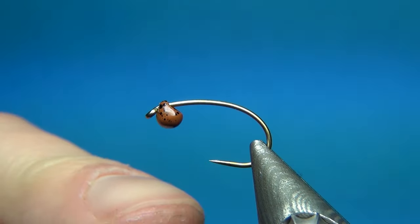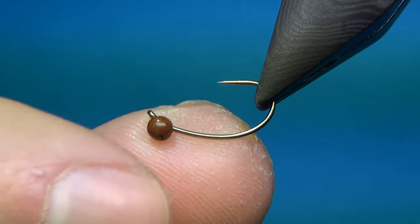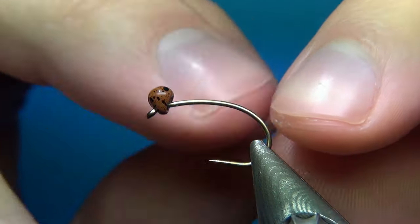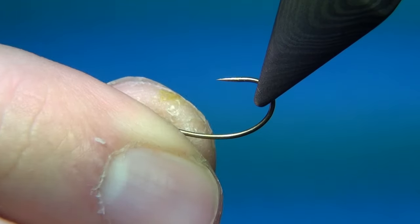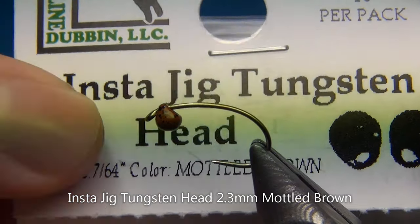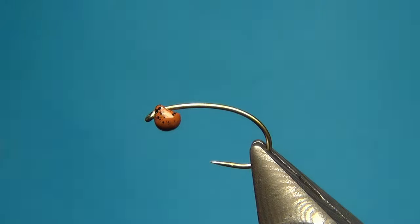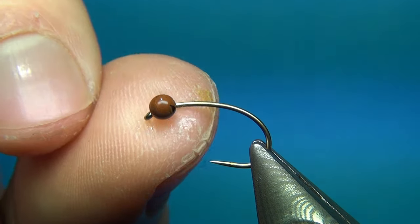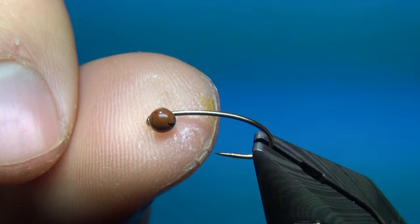For the new material on this one — you could also use just a regular tungsten bead or brass bead — but this one is going to make your fly ride upside down once you're finished. This is really cool as you're not going to snag the bottom as much, and I think all flies have a little better movement in the water when they have this keel effect. This bead is one of the new ones this year and comes from Hairline — it's called the InstaJig Tungsten Head. It's a drop-shaped tungsten bead with a hole drilled in one end, so most of the weight is on the side the bead is facing. This is a 2.3 millimeter bead on this size 10 and it works really well.